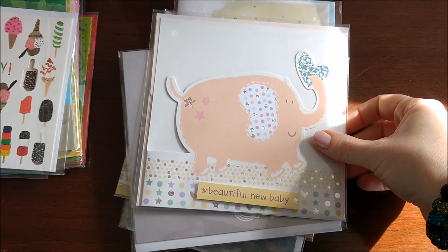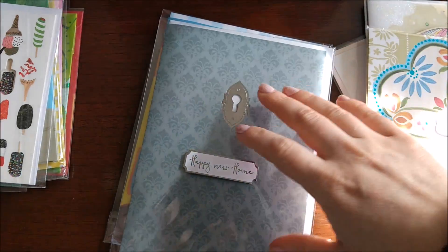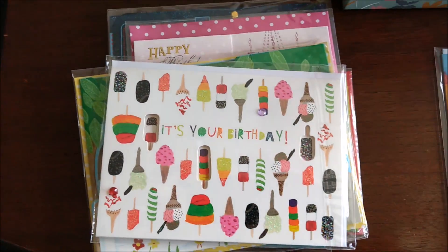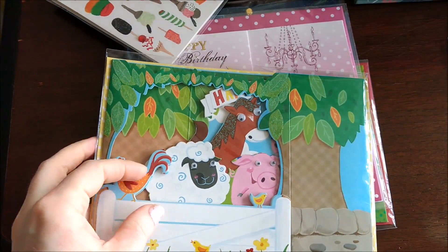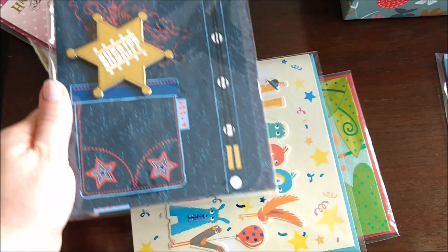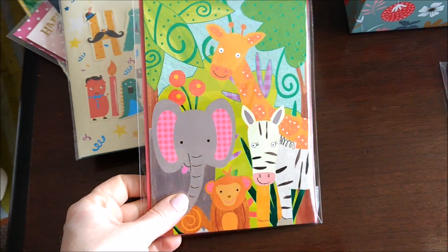Here's an example of some of the cards that come in our all-occasion box: baby cards, anniversary, thank you cards — and they all have great embellishments and glitter and raised-up parts — everything you'd need to have on hand. And then these are some cards from our kids' birthday box. This one comes out to make a 3D farm scene — it's so cool. Lots of different themes and age ranges. They have buttons that will pop off and the kids can wear them. Just really high quality, and again, you would pay so much more than a dollar for these cards if you went to the drugstore to pick them up.